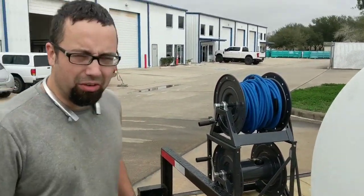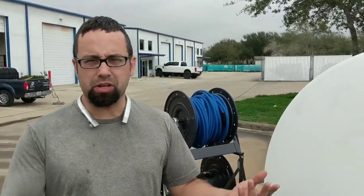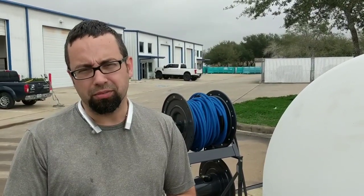And that concludes this video. I hope you enjoyed it, and if you have any questions, message me on Facebook or leave us a message here. Visit us at WashMart.com or washers.com. Thank you for watching.